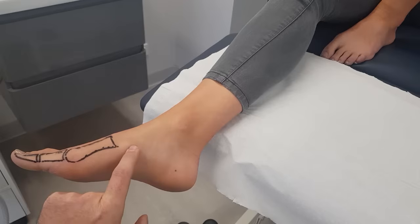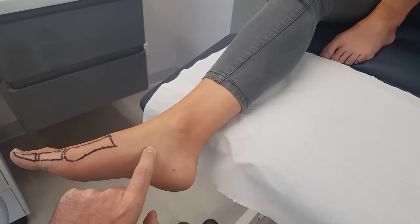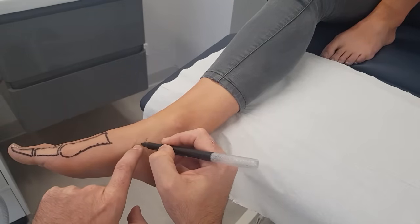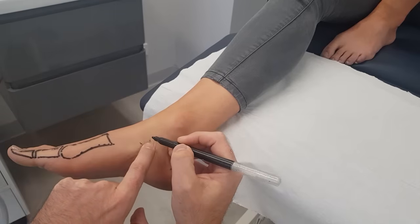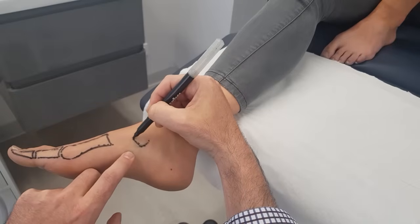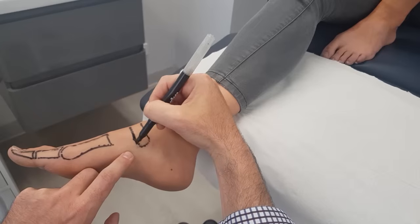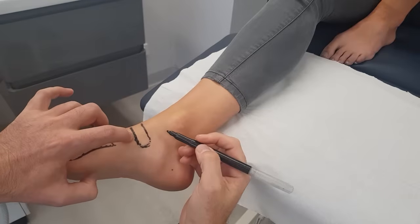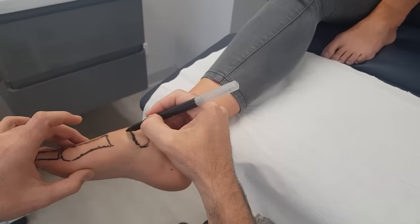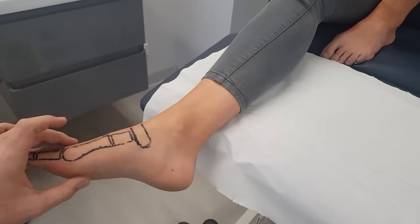I usually skip the medial cuneiform and go to the navicular. The navicular tuberosity is really easy to feel, especially on Amy. If I follow it around — it's around here and the navicular is pretty big, going almost right to the lateral aspect of the foot. I can just feel the joint space around here.